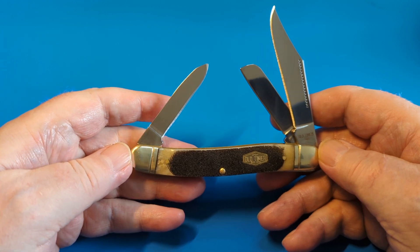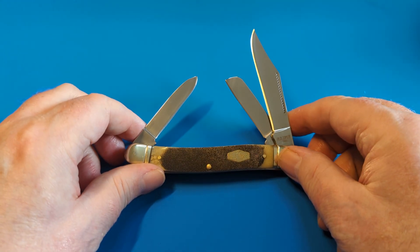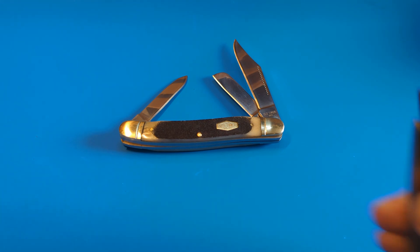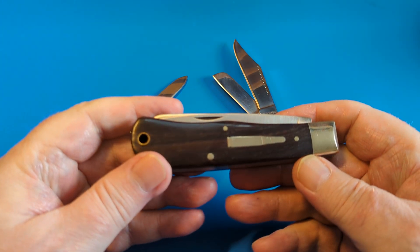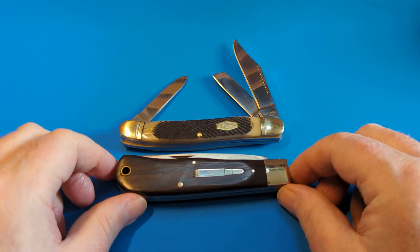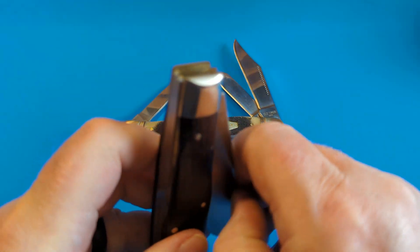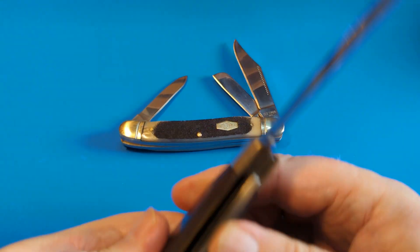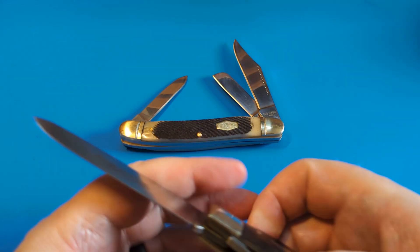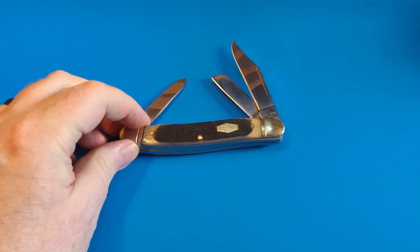It's a stockman pattern, although they call it the Lumberjack just because it's the big size. If you want to see what big size is in reality — you know the Remington bullet knife, this big behemoth of a knife? This is a trapper, just a two-blade, but it's exactly the same size as that. And it's got my favourite big spay blade on a production knife that I have — look at that, absolutely beautiful.